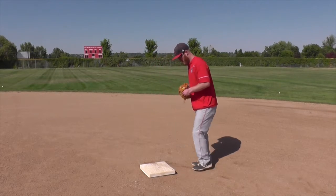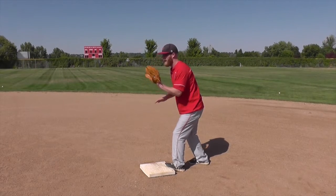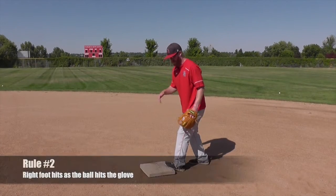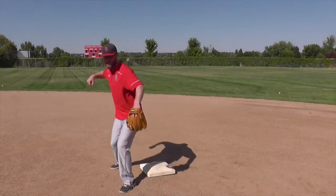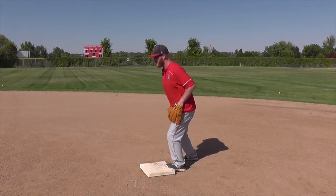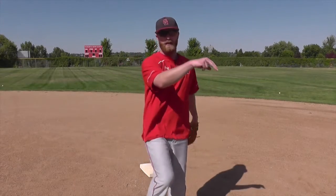We'll have our foot on the base, hands up. As the ball is delivered, we're going to take our right foot to the ball — left foot on the base, right foot to the ball. If the ball's to my right, I go right foot to the ball, deliver, and get up. If the ball is straight at me, I can come across the base, deliver and get up, or stay in place and go deliver and get up. Even if it's to my left, I can cross over, deliver and get up. No matter what: left foot on the base, right foot to the ball.